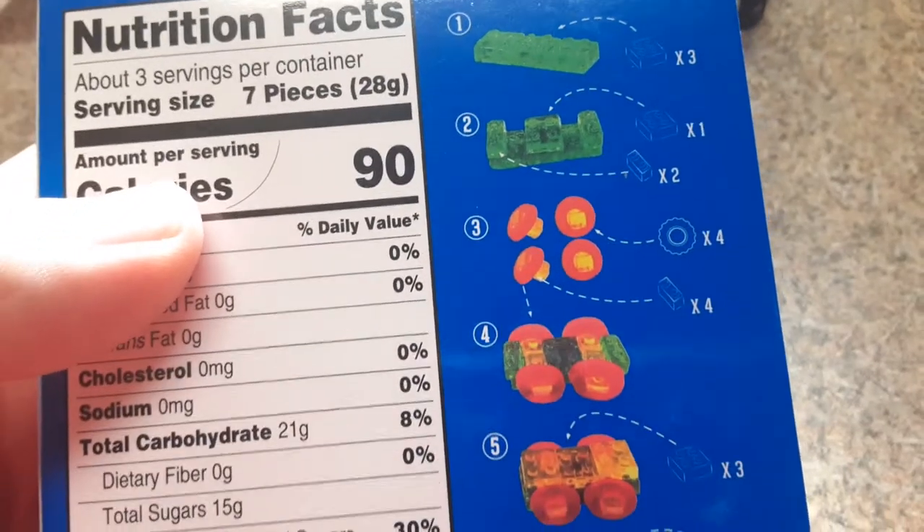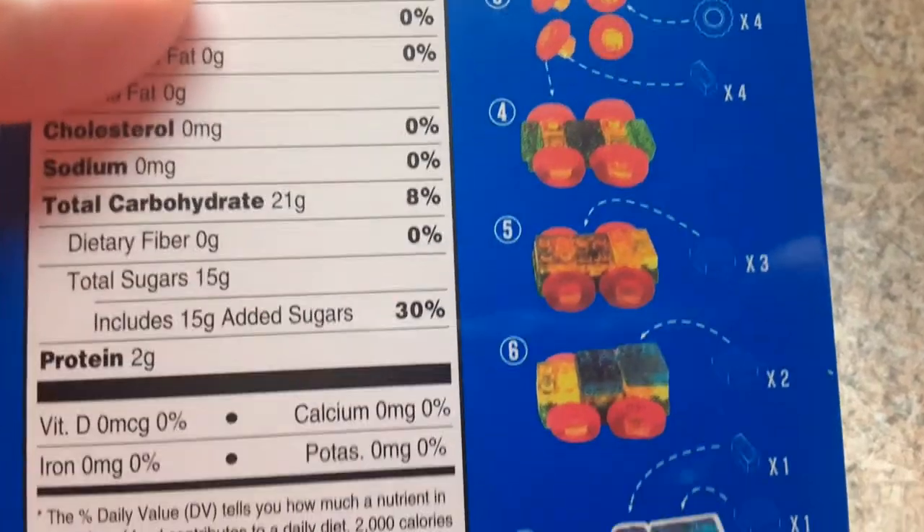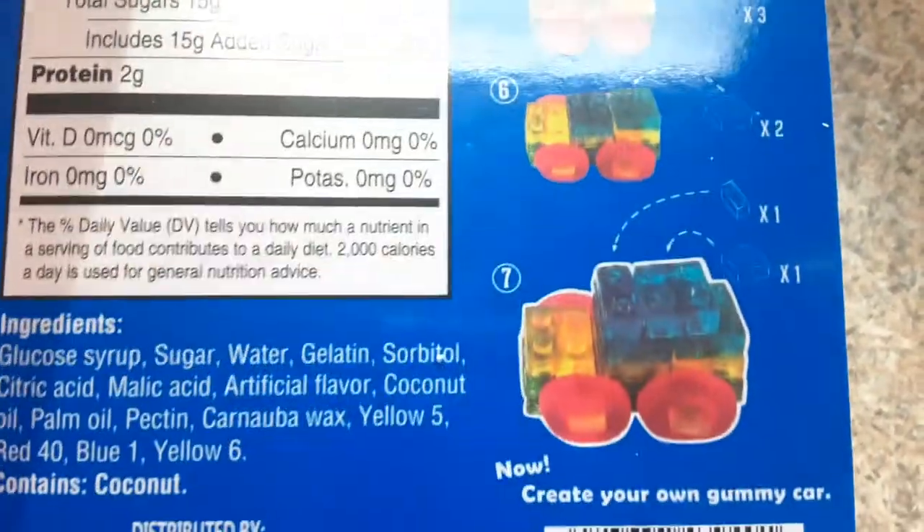You get the base, you put those blocks on the base, you get the wheels, put the wheels on the blocks, and so on and so forth.